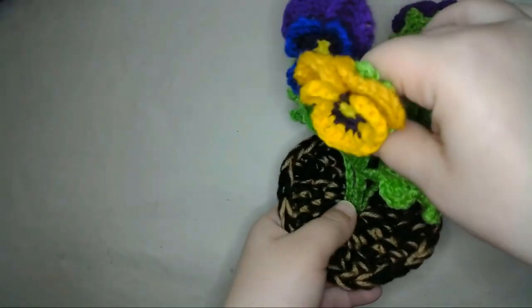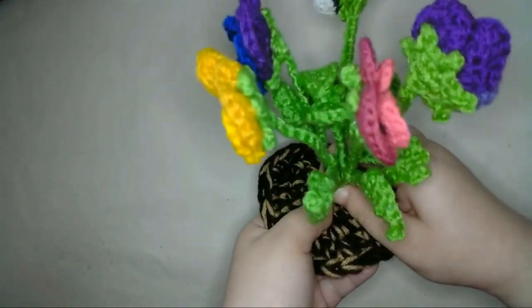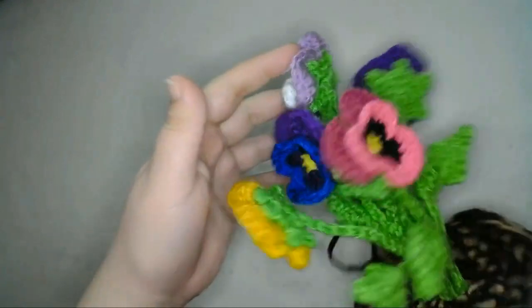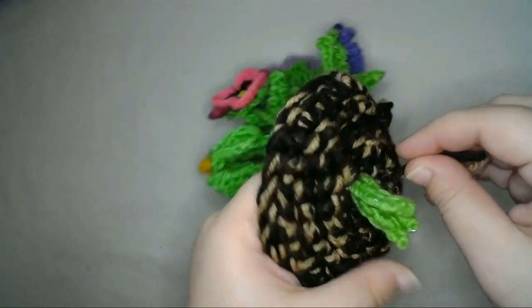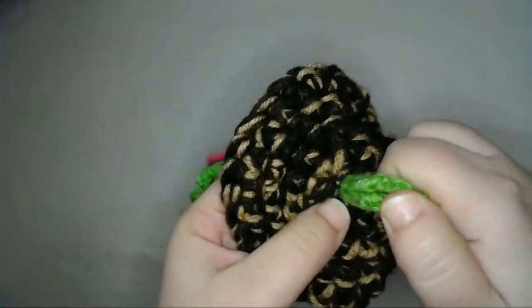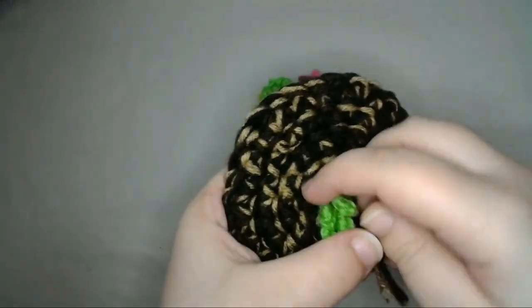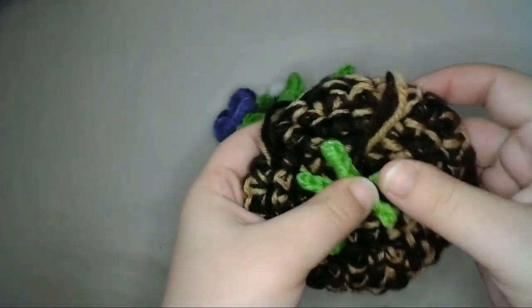I'll arrange the flowers how I want them. Then I'll pull on the tails of the slipknot to tighten the hole at the center of the soil around the base of the flowers. Then on the underside, I'll fold each stem down a little parallel to the soil in a circle around the center.